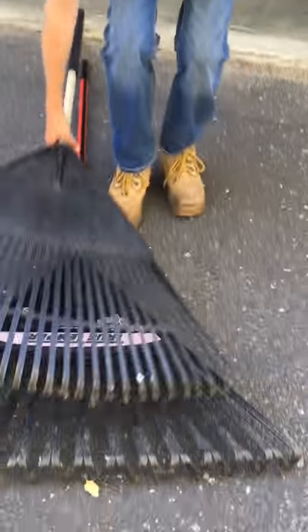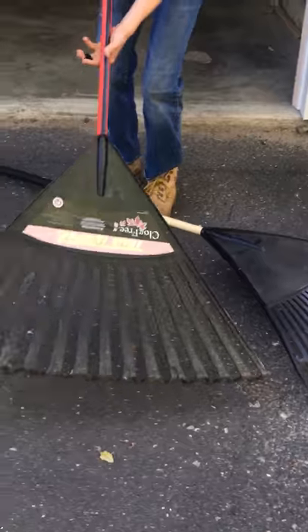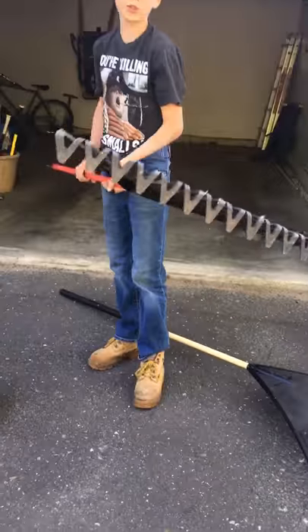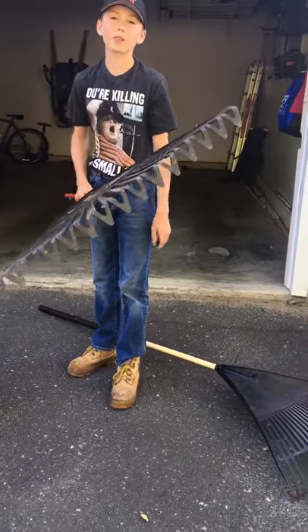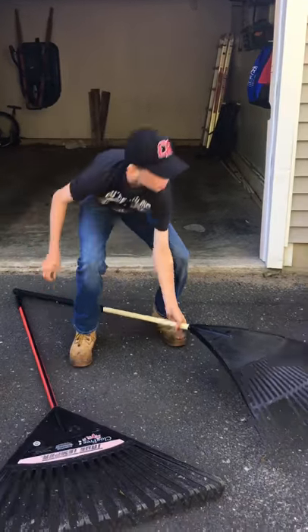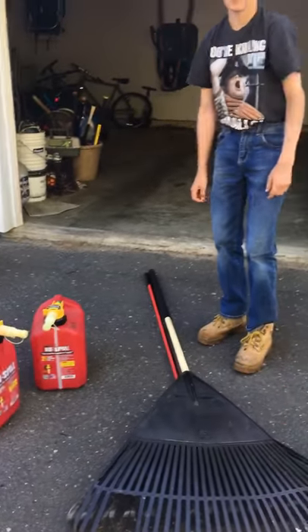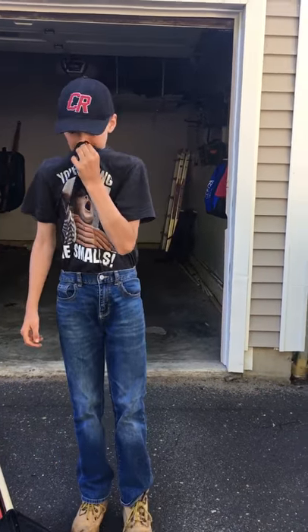Next we have two rakes. This one works okay — it's the clog-free kind, I think from True Value — and it works really well. I still recommend the metal rake because it can get the dead grass and stuff, but both are good for leaves. The metal rakes are just better overall.